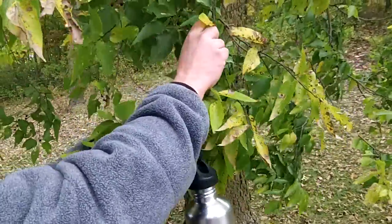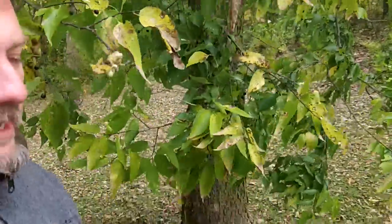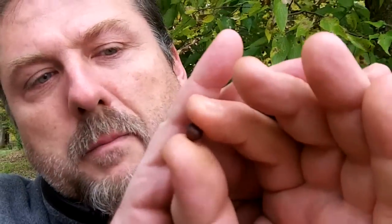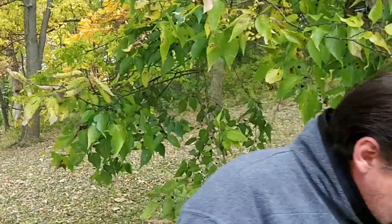The cool thing about this is it gets an edible berry — just a tiny little red-orange-purple berry. It's kind of dry and there's a big seed in the middle, so there's not much meat on it. But it's extremely sweet and really tasty.